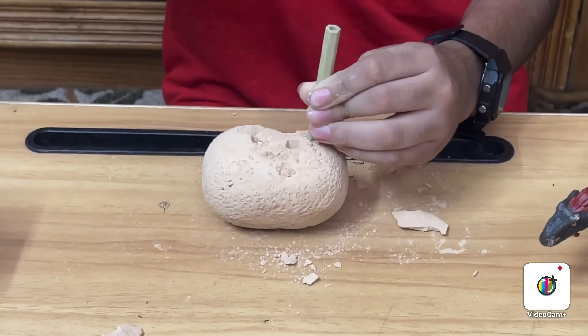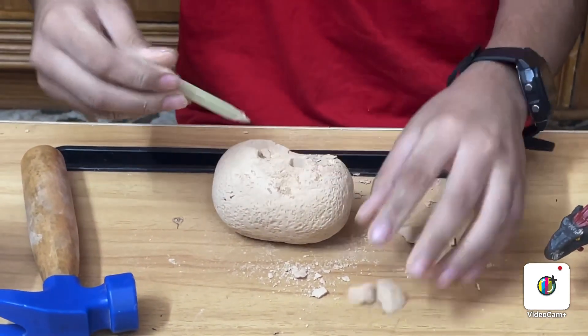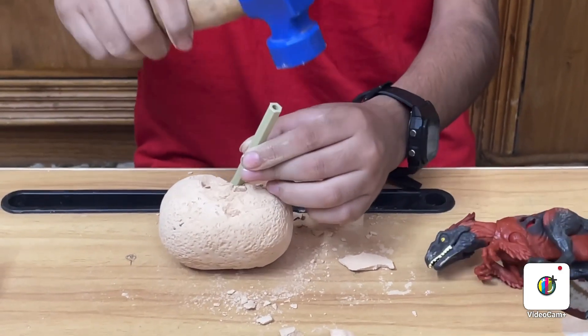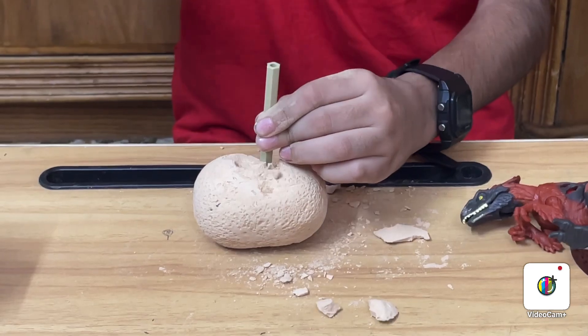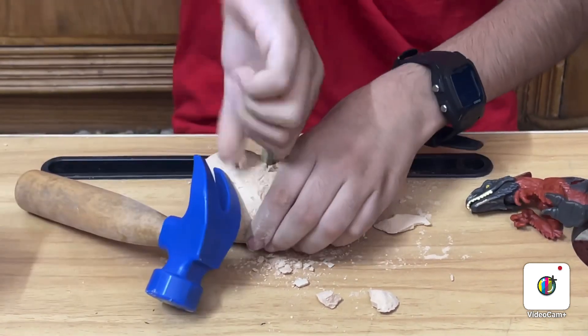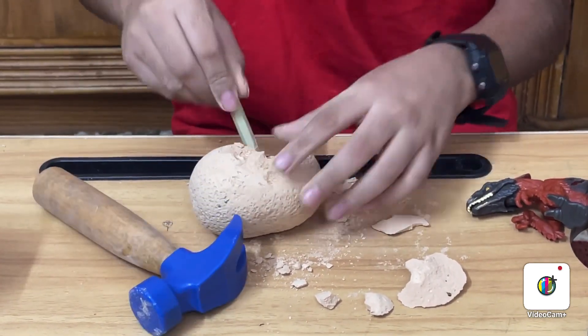I am going to break it. This is soft. Oh, this is supposed to keep the egg breaking. I wish I had it now. I think there is something over here.